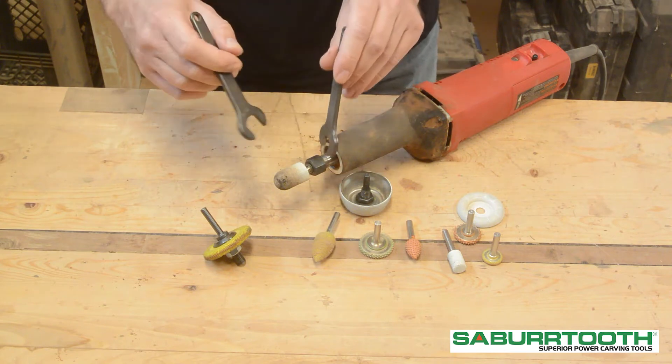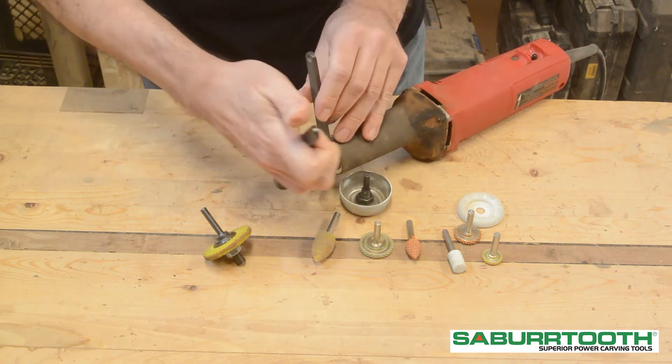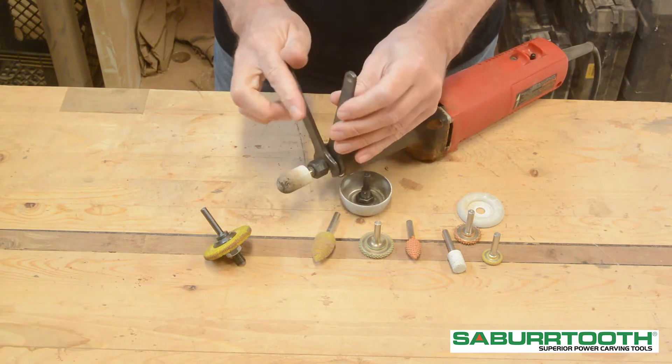You can easily snug them up without too much hassle. Do the same thing to remove it — make them like a pair of pliers, just squeeze them together, and it comes out pretty easily.